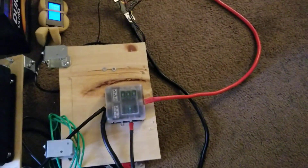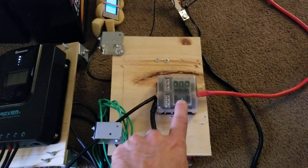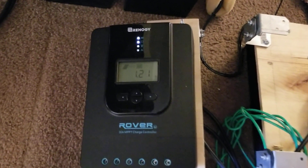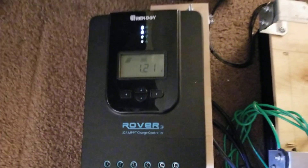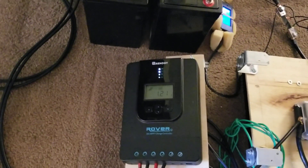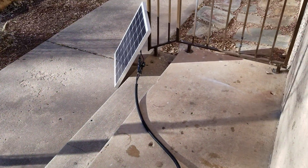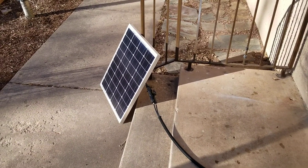My battery terminals connect to this fuse block, which also connects to the charge controller. The 30 amp fuses in there protect the charge controller. I have a 50 watt solar panel outside running into this charge controller — it's currently delivering 1.21 amps. At maximum it can deliver around 2.5 amps, but this is the weak winter sun and it's got a little bit of shading. There are the cables coming out from the charge controller to the solar panel, and there is my 50 watt solar panel soaking in the weak winter sun.